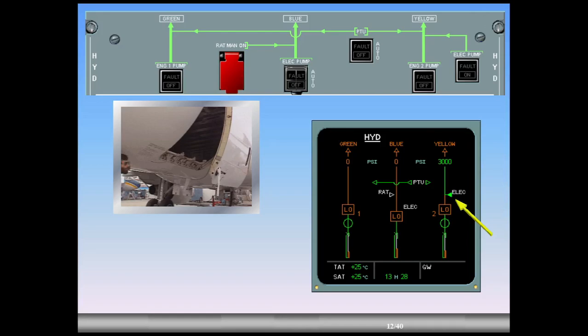The yellow system pressure has increased from zero amber to 3,000 green, providing pressure to operate the doors. However, the yellow system is not fully pressurized, as indicated by the system identification remaining amber.